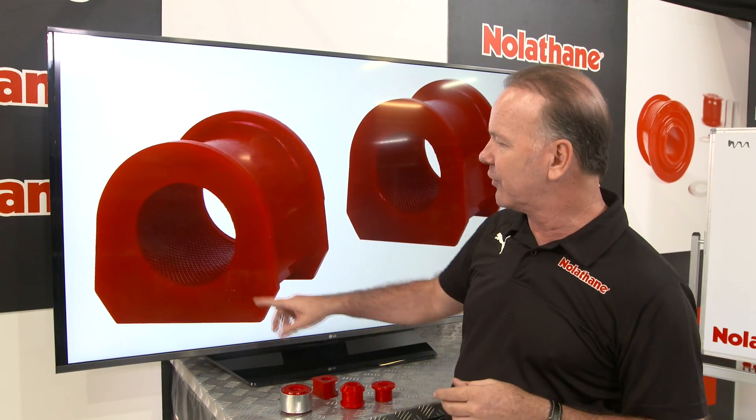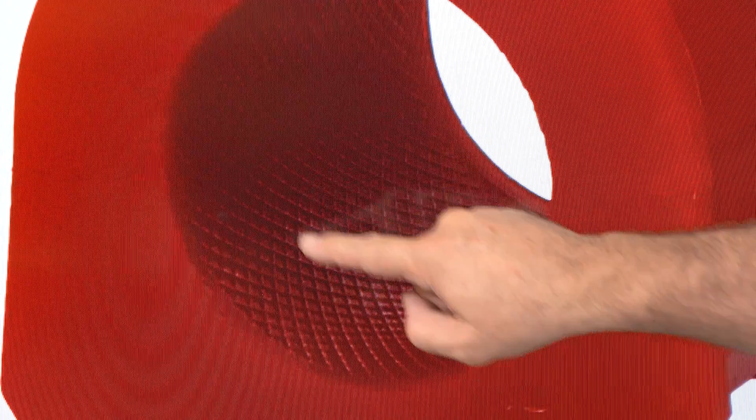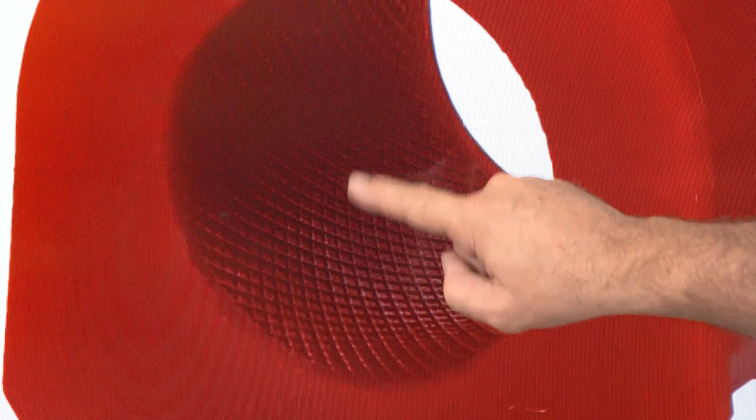You can see it better here in this photograph. A lot of work went into the design of this particular pattern, and the reason they use it is both that it assists grease application — or your lubricant application — to the working part of the bush, but what's more important is the grease retention, because it sits in those pockets really nicely.